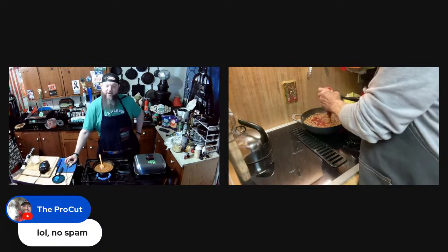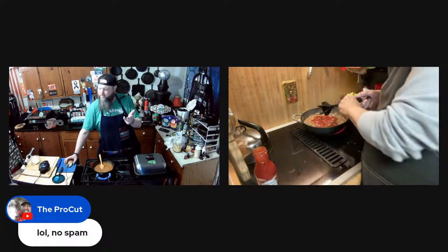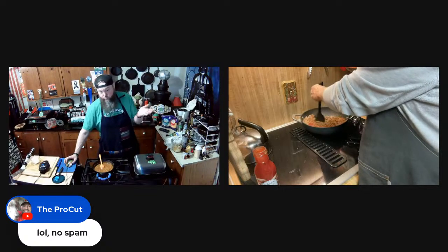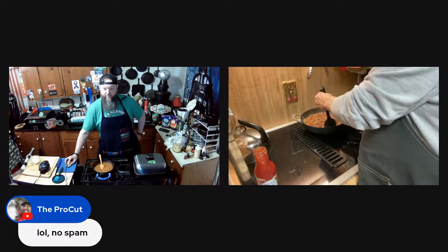No spam? But they've got all kinds of flavors now — maple, jalapeño, bacon, turkey, low sodium, teriyaki, spicy. They've got all kinds of good flavors.